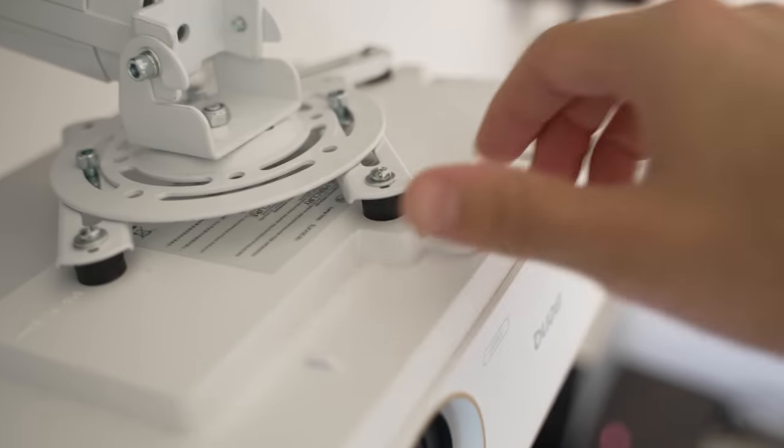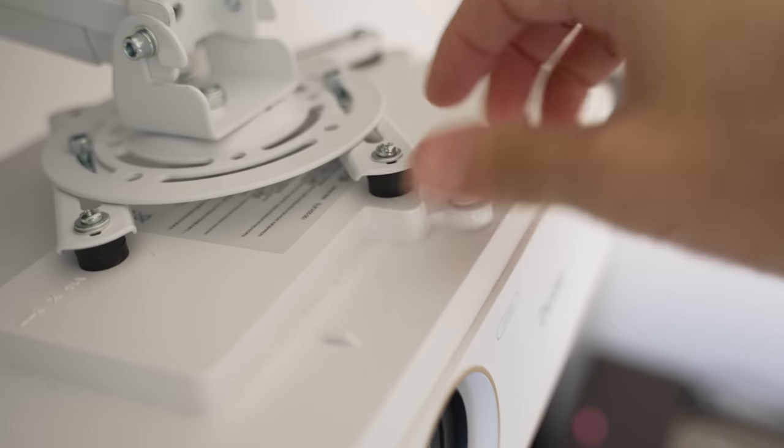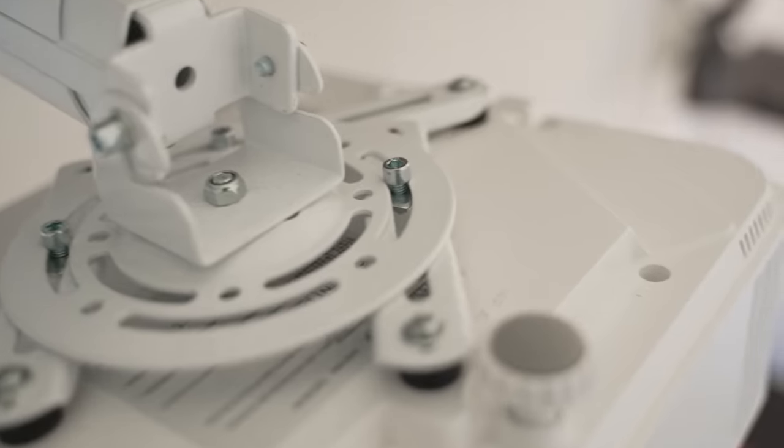In terms of placing this projector where you want to, you have a few options. You can either place it on a table or countertop and adjust the legs by spinning them, or you can mount it like I did using the three M4 screw holes located at the bottom of the projector.